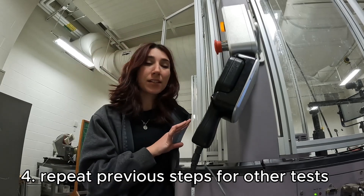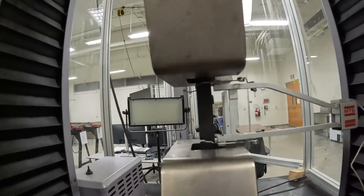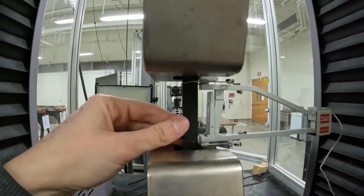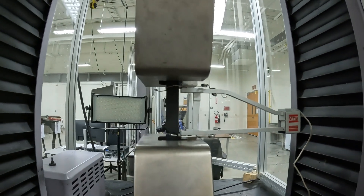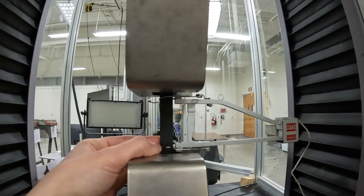In here we have test 62. I've been having this occurrence today where a lot of the samples break where the extensometer spring is. I've had two cases today where it just flew off the sample because of where it cracked.